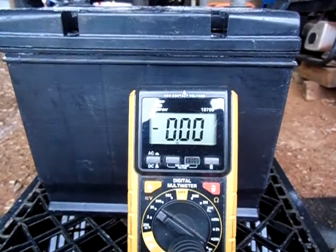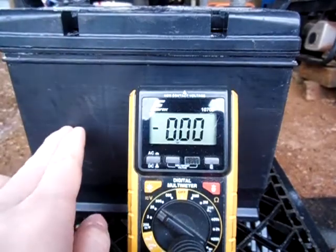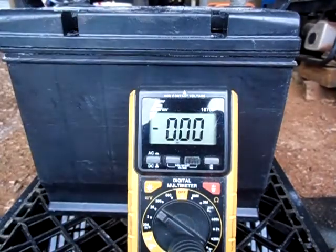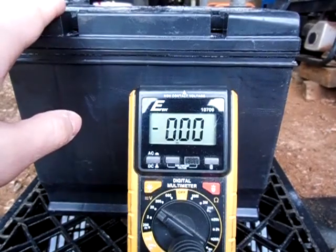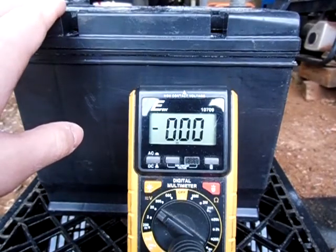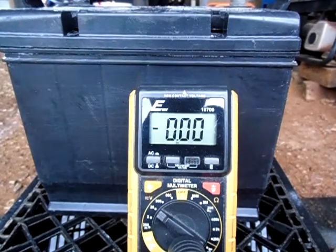Hey guys, this is TwinTro Soloful. This was the battery I was having a problem with — getting power just by touching the case on the side of the battery. So I cleaned it up as my commenters suggested, I went ahead and cleaned it up real good using baking soda and water.